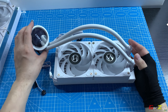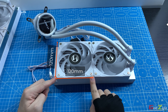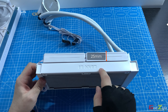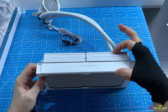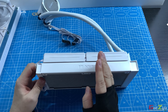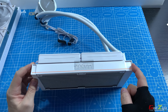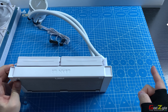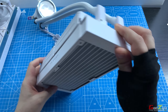The Galahad 2 Trinity comes with standard ARGB fans measuring 120mm x 120mm, with a fan thickness of 25mm and a radiator thickness of 27mm, totaling 52mm combined. The 240 variant measures 275mm in length, while the 360 variant is 395mm in length.